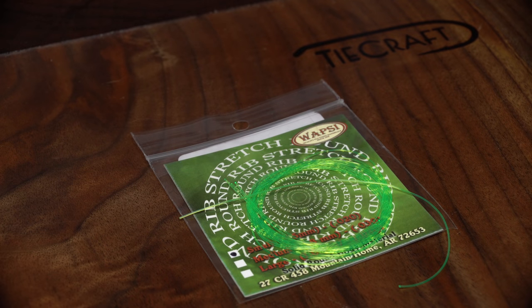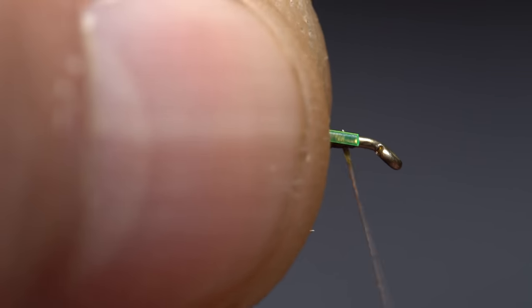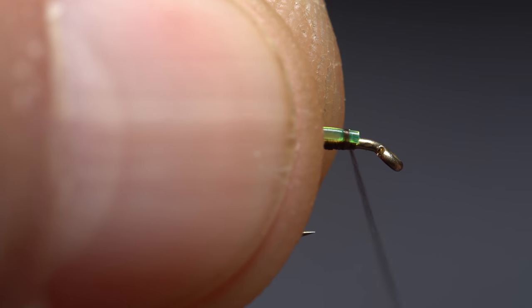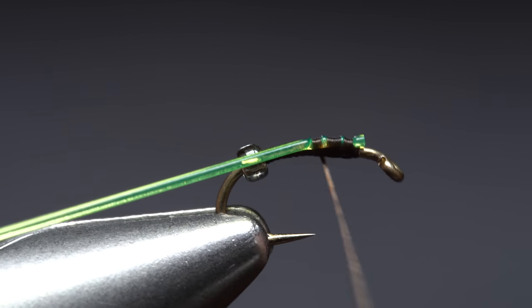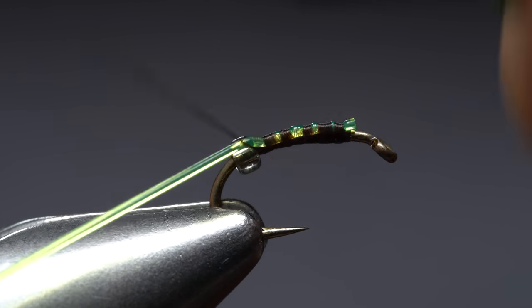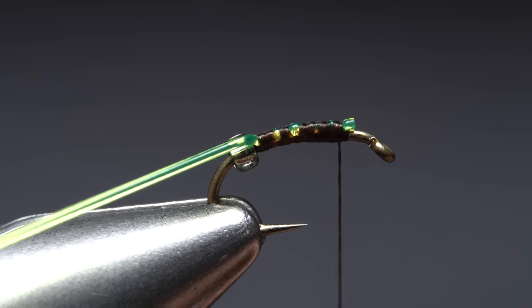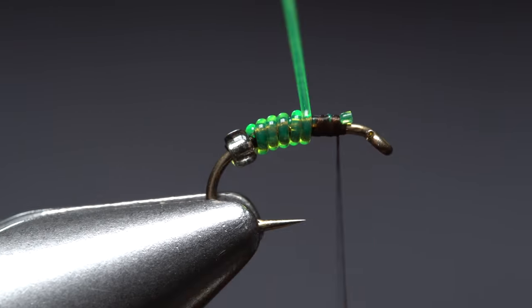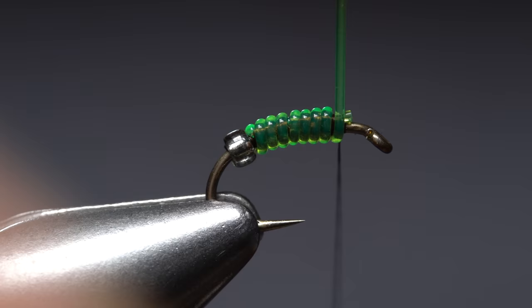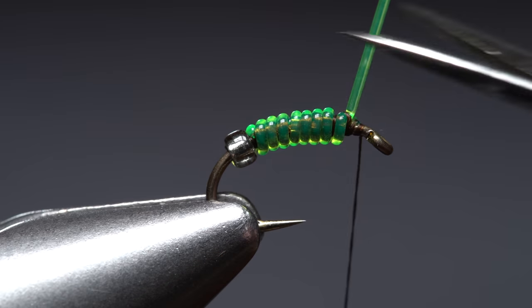The remainder of the fly's abdomen is created using small stretch round rib. An 8-inch length will make a few flies. Anchor one end of the material to the top of the hook shank with wraps of tying thread, then continue taking thread wraps rearward as you stretch the round rib, all the way to the front edge of the glass bead. Wind your thread forward to the initial tie-in point, then start taking touching wraps with the rib material up the hook shank to create a translucent segmented body. When you reach your tying thread, use it to firmly anchor the material and snip the excess off close.